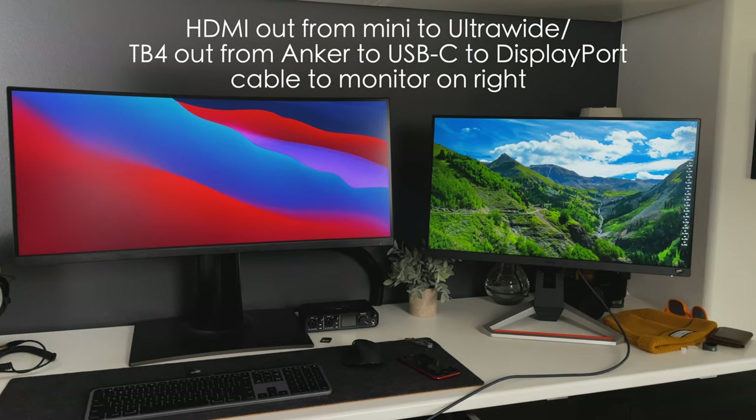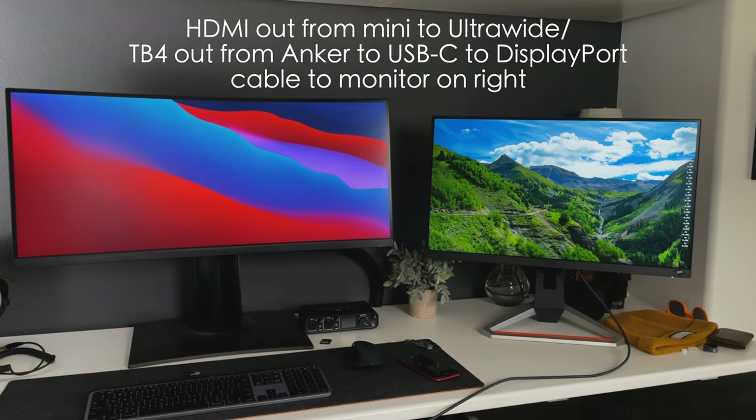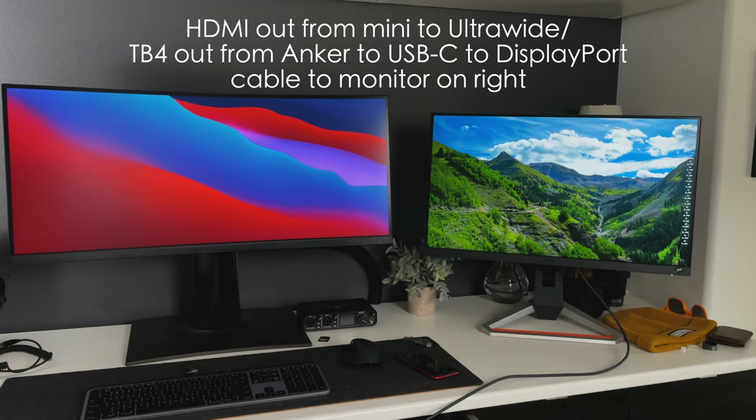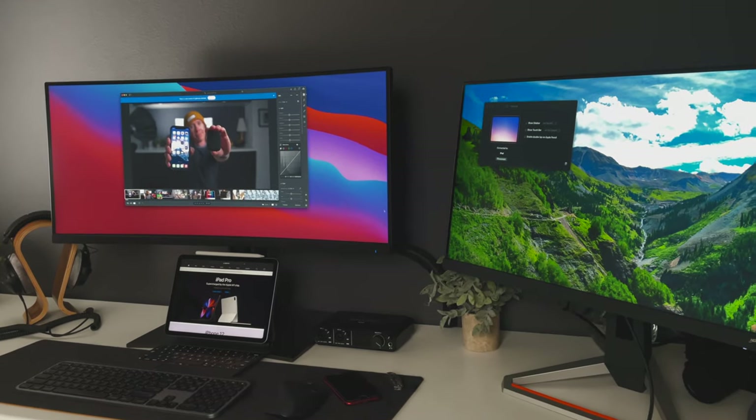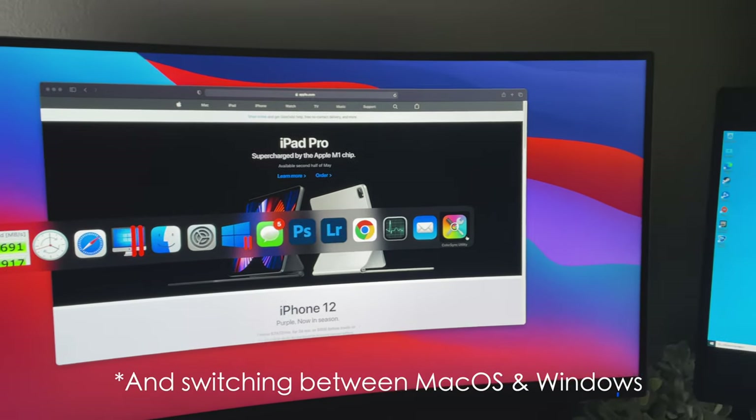You can push one display through the Thunderbolt port on the dock and then add another display via the HDMI out of the Mini — no additional workarounds needed. You can also add Sidecar for a third display with an iPad Air. This translates the same way with the M1 MacBook Air: you can have the MacBook Air's display, an external display, and Sidecar on an iPad — still three displays.